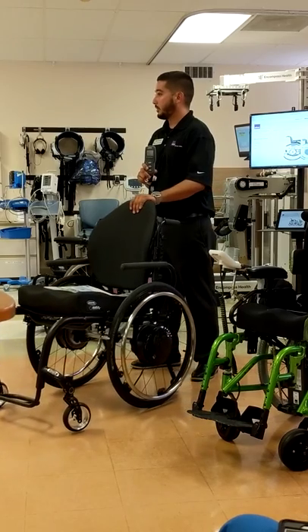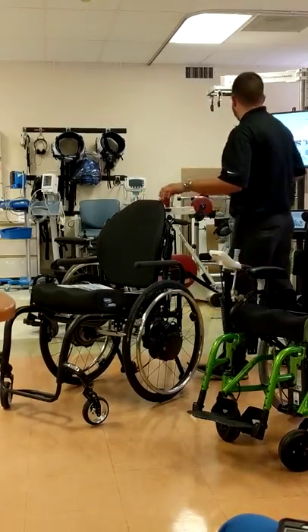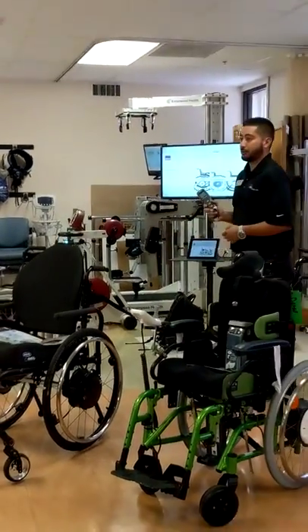Any other questions on Twion? Mike Theta actually set you guys up with a resource center.